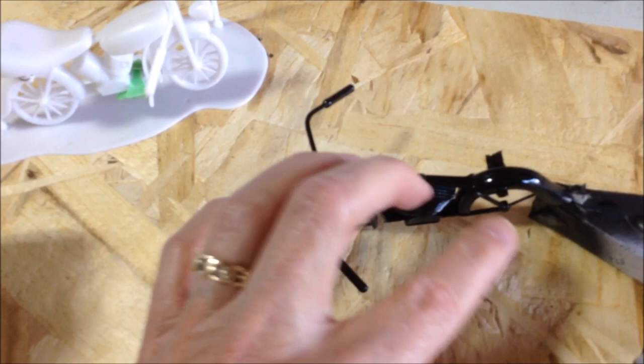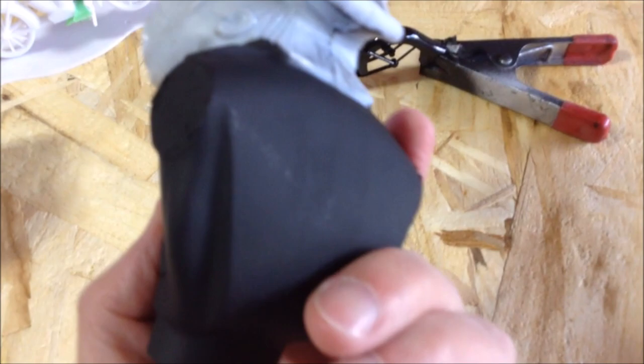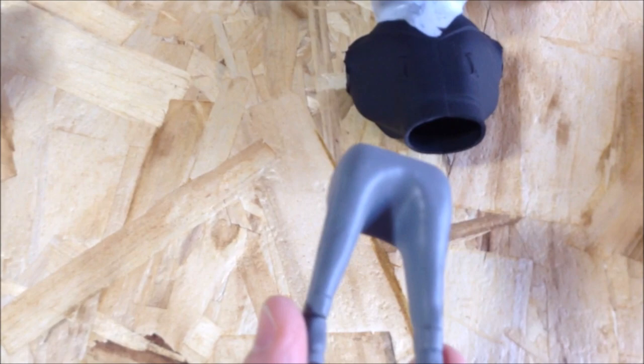I've got a coat of black primer, flat black, and a coat of gloss black over that. The biker — I haven't got him together yet, but I've got the top body part. I've got his jacket in flat black primer. His jacket will be black; the other one's going to be brown. I've got his legs in a grey primer. The exhaust pipes I did in flat black primer and gloss black.